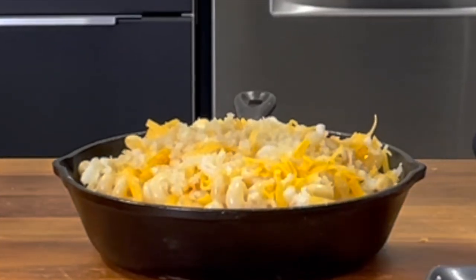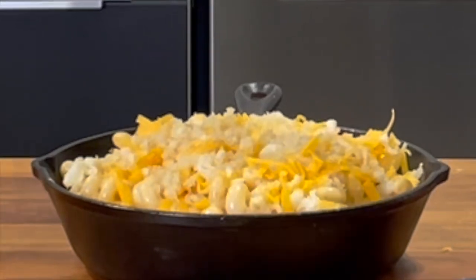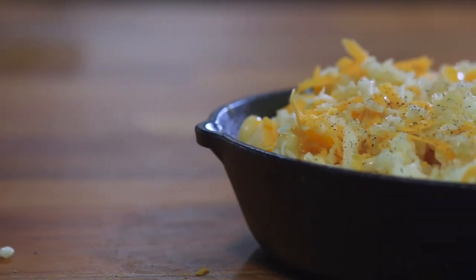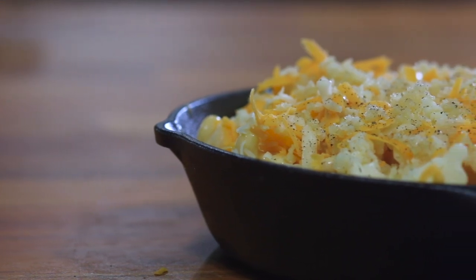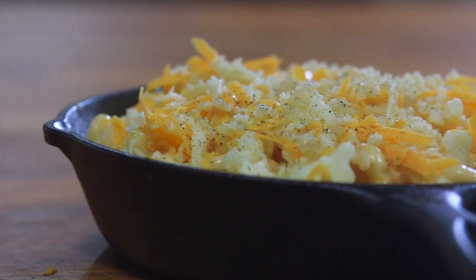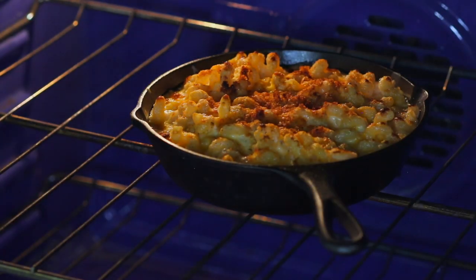The butter-coated crumbs will crisp up nicely in the oven. It's now ready to go under the broiler. Place the pan in the oven on the middle rack. Allow the cheese and breadcrumbs to crisp up under the broiler. This can take anywhere between three and seven minutes. Just keep an eye on it so you don't burn it.